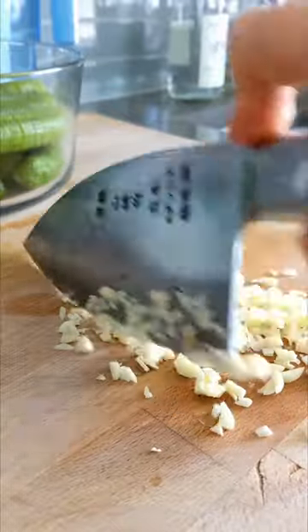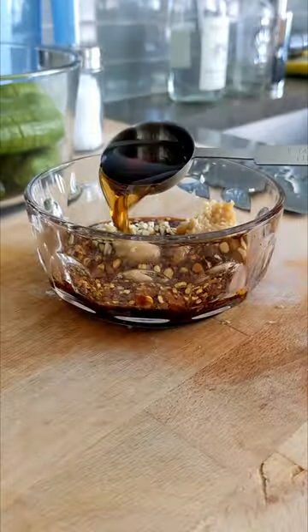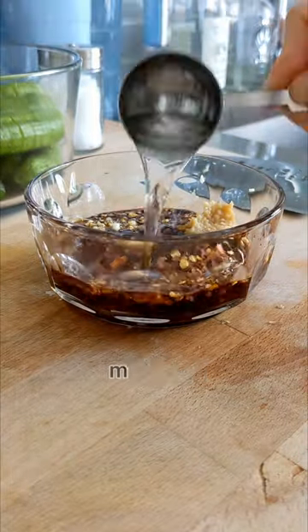Mince a few cloves of garlic and transfer it to a bowl. Add dried chili pepper paste, soy sauce, miso paste, sesame oil, water and mix it up.